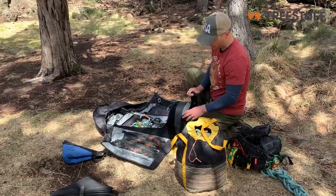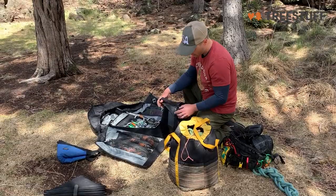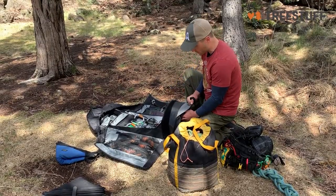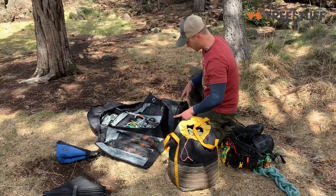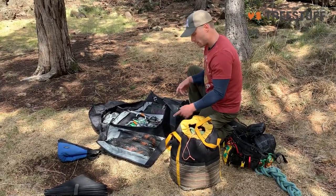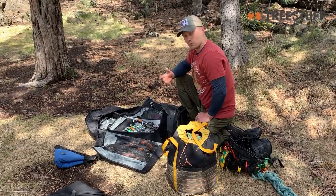The 900 denier fabric is super bomber, super tough stuff. I do wonder with how tight this fold is — over time being exposed to the sun and the elements — if this will start to crack and break down. But so far this thing seems like it'll last me for years to come.